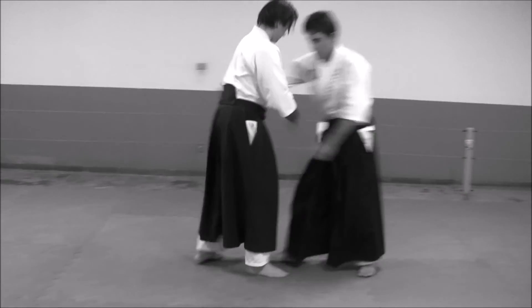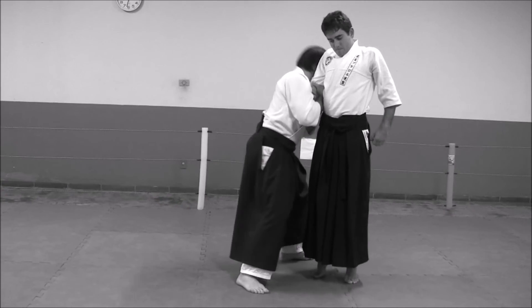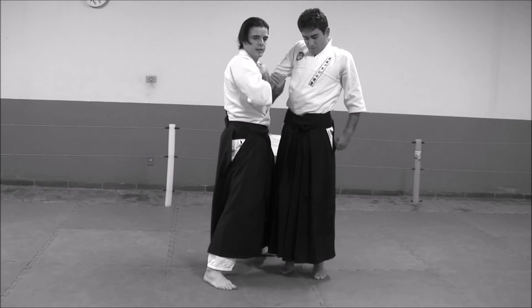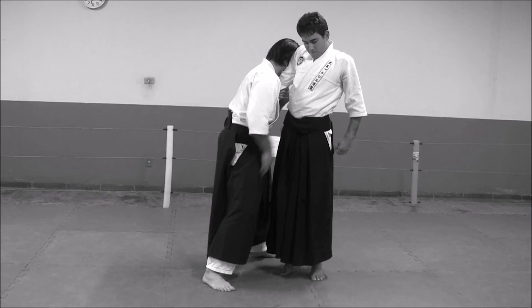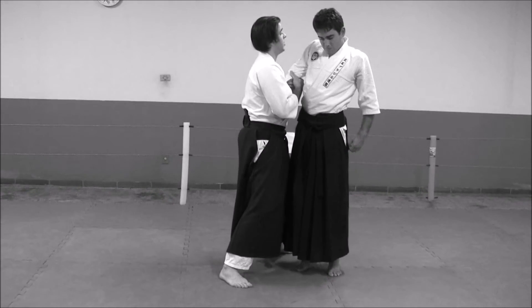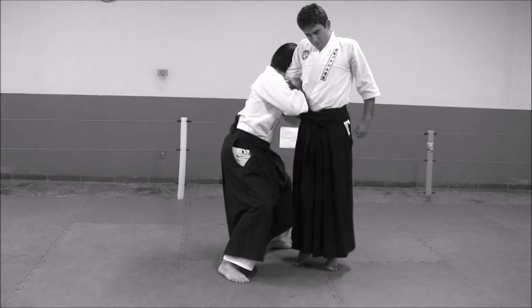We stretch our right leg very close to his legs. We enter — holding his arm very close to our body — and our head position is very effective. We stretch this right leg and one more time we use sutemi to finish, and this is it.